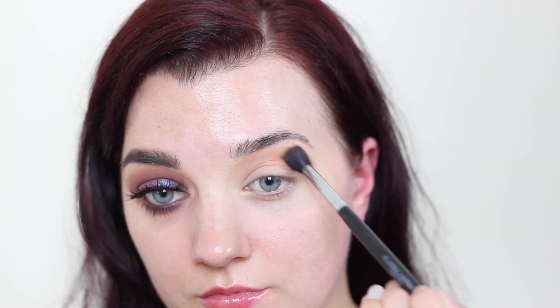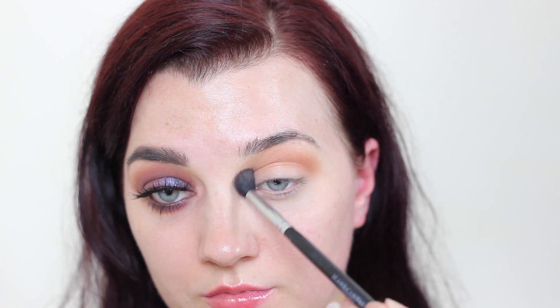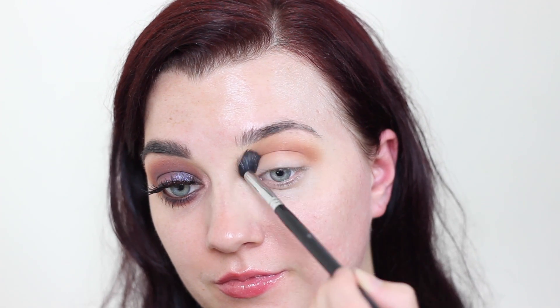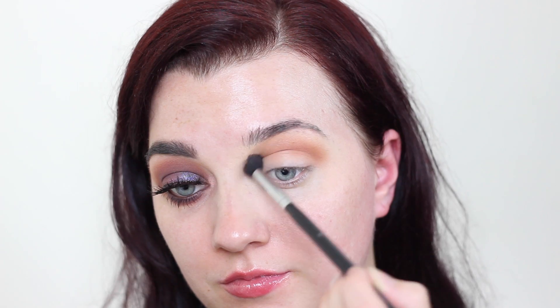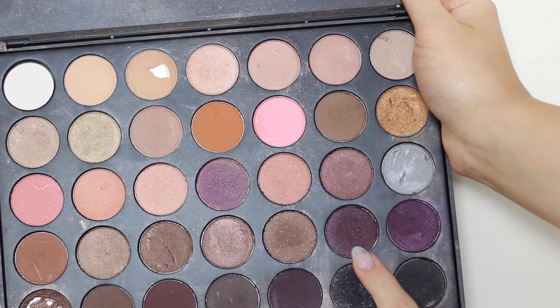Next I'm going in with my transition shade — a matte, burnt orange color. I love this as a transition shade. Keeping my eyes open, I'm blending this back and forth across my crease, really buffing it out. Then I'm taking a brighter orange shade and following the same steps, but this time focusing closer to the lid, going right deep into the crease and naturally creating that lovely fade out as I go up to the brow bone.